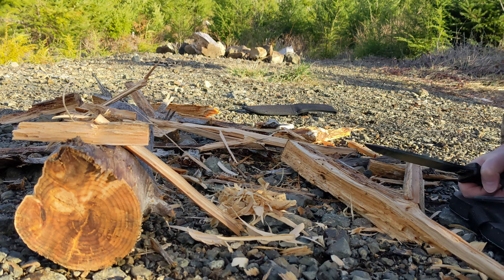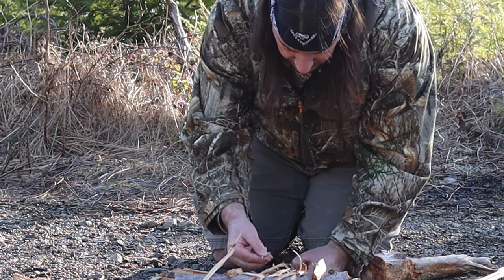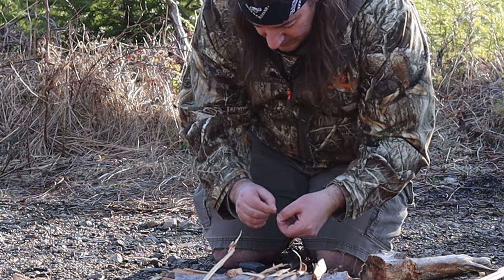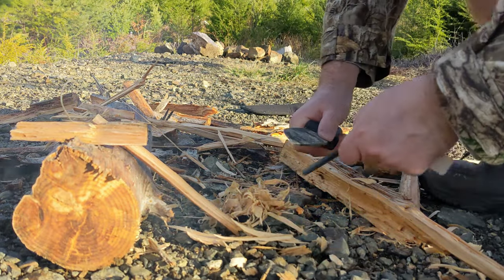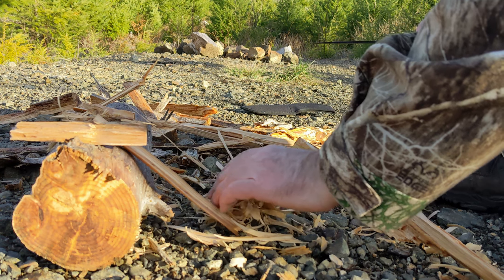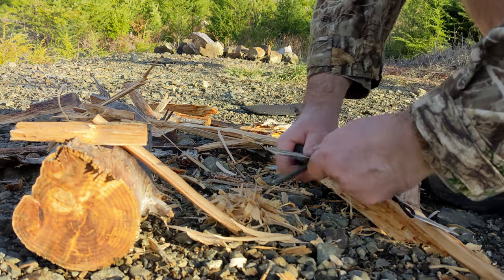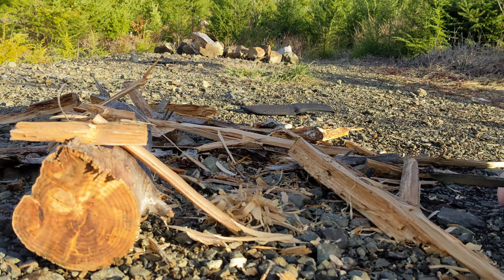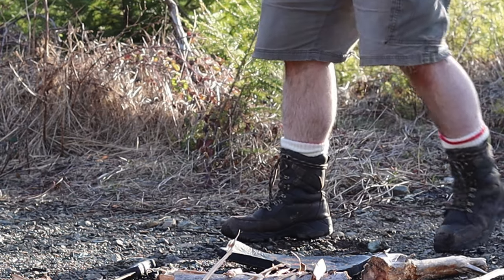I think it's throwing good sparks, I really need smaller pieces to catch that initial bit. As you can tell I'm no expert. That's not wanting to pick up at all — I need some smaller pieces. Suddenly turned into a warm one here at three degrees Celsius.